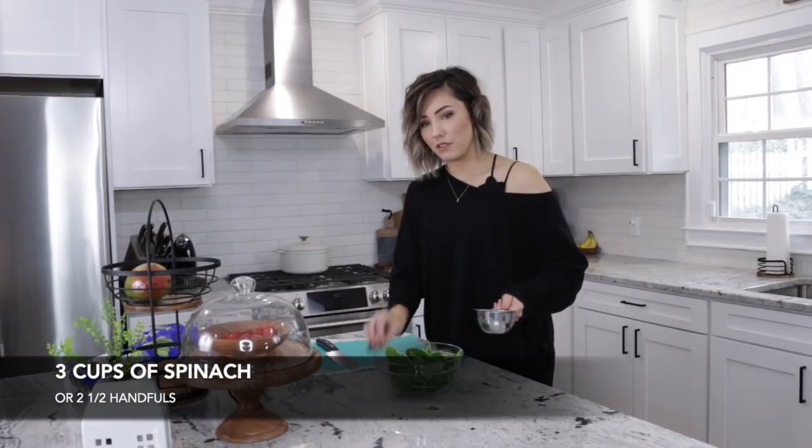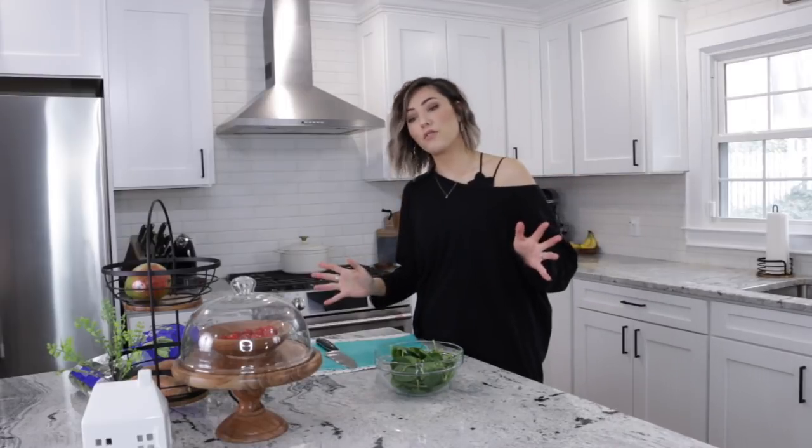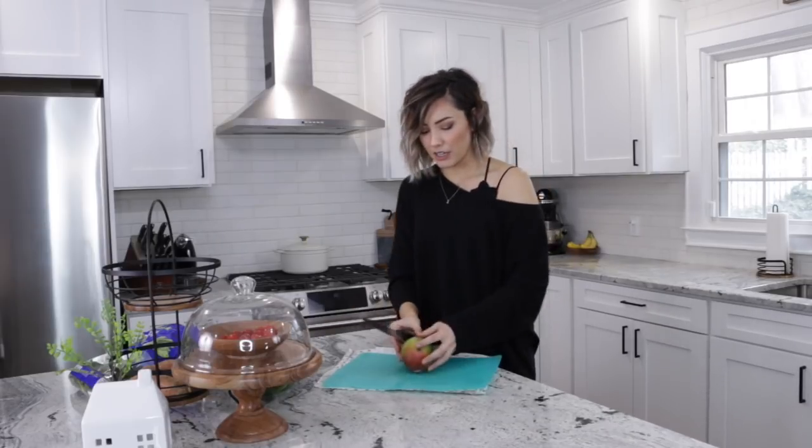About three cups — two and a half handfuls. Now this is just going to serve me, so if you want to feed the whole family you'll need to do way more. The main ingredient is mango, and we are going to cut this mango.